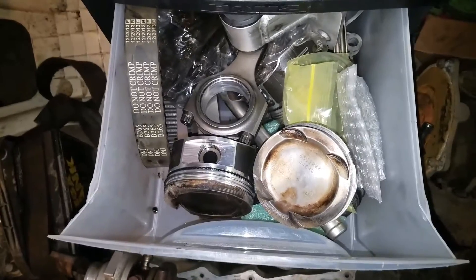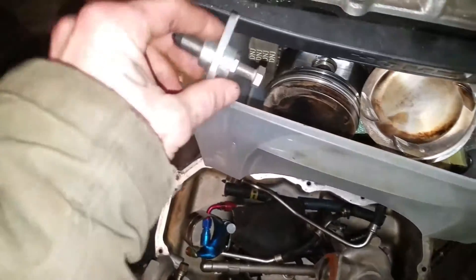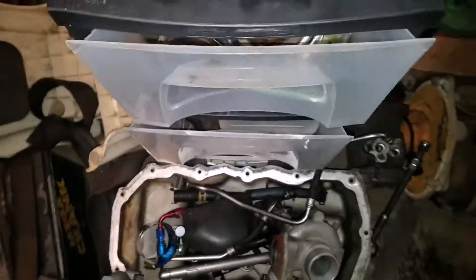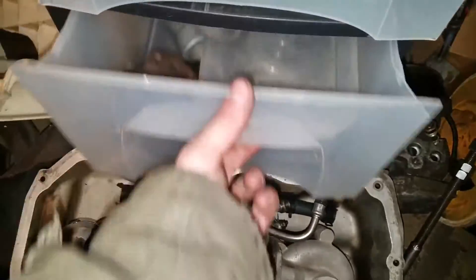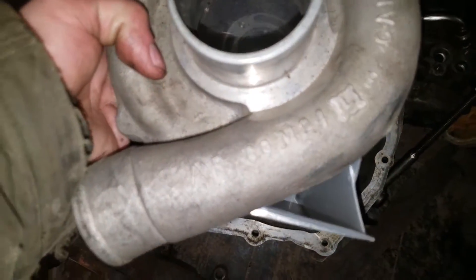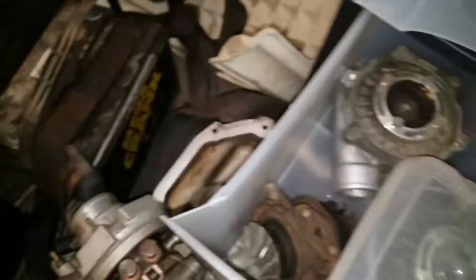The rods also have ARP rod bolts in them. That's it for the first drawer. We'll move to the second drawer. This is actually an idle air control valve - lets you adjust your idle. In the second drawer we have our Garrett AR60 big turbo. I got a new rebuild kit for it - nothing was wrong with it, I just wanted to rebuild it. I'll probably sandblast it real nice, make it look clean.